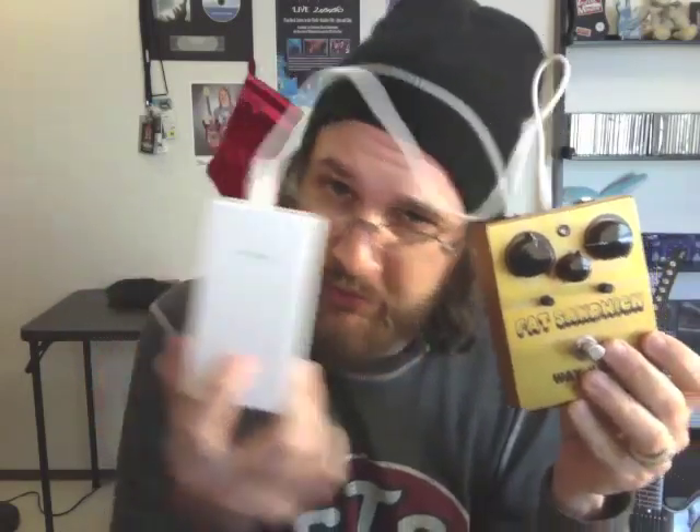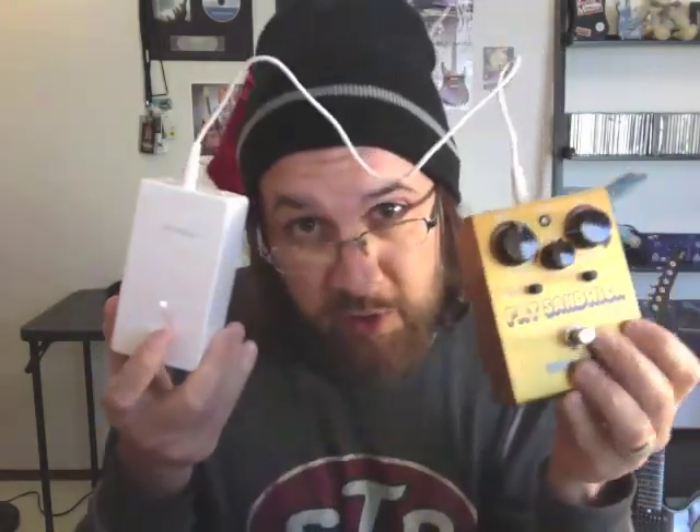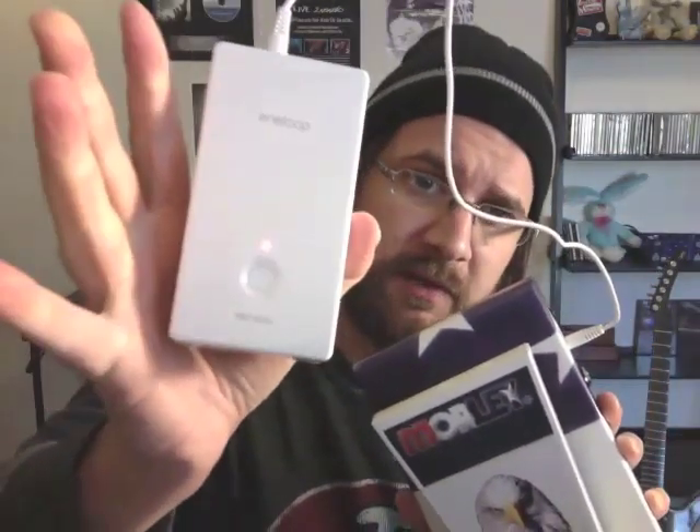I'm going to turn on the juice and I'm going to turn on the sandwich. I'll now demonstrate how to power the pedal with the juice. I'm going to turn on the juice — see the light? And I'm going to activate it and check out the light on the bottom right — it's turning on. Last but not least, I'd like to demonstrate how the juice can give you an extra boost.